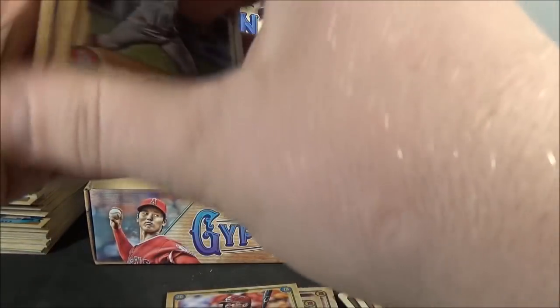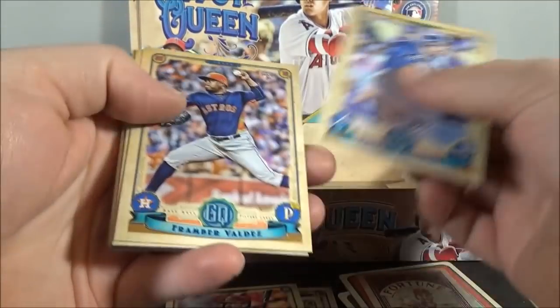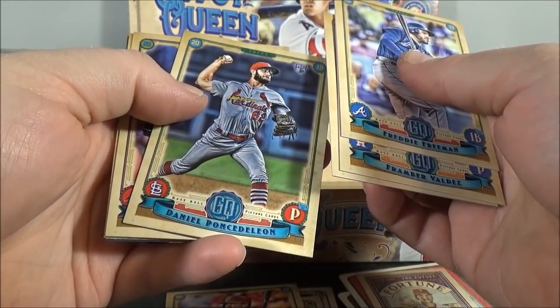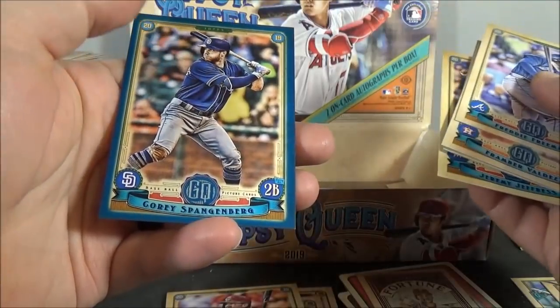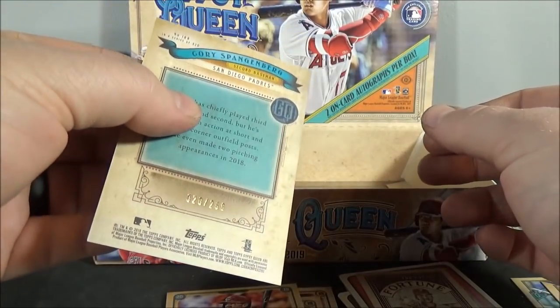And the last pack — what is this abysmal box? A blue. Freeman. Valdez. Dickerson. Ponce de Leon. Granke. Lopez. Jeffress. And Corey Spangenberg — blue, out of 250.